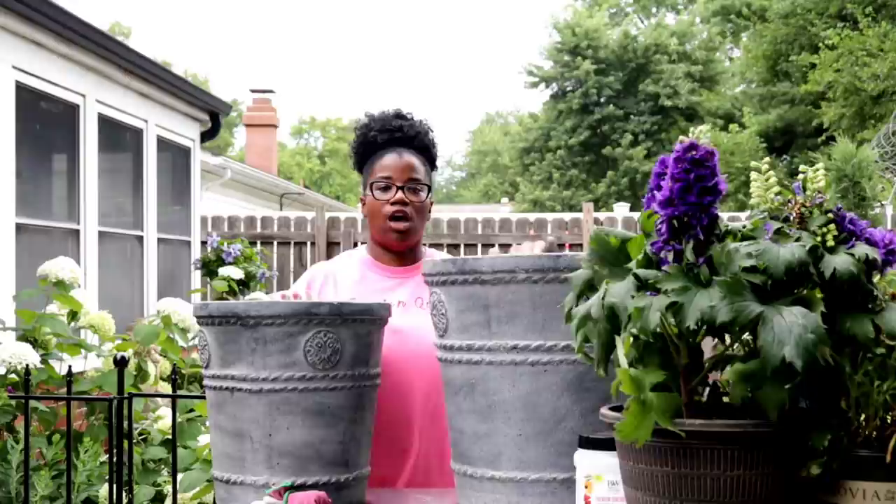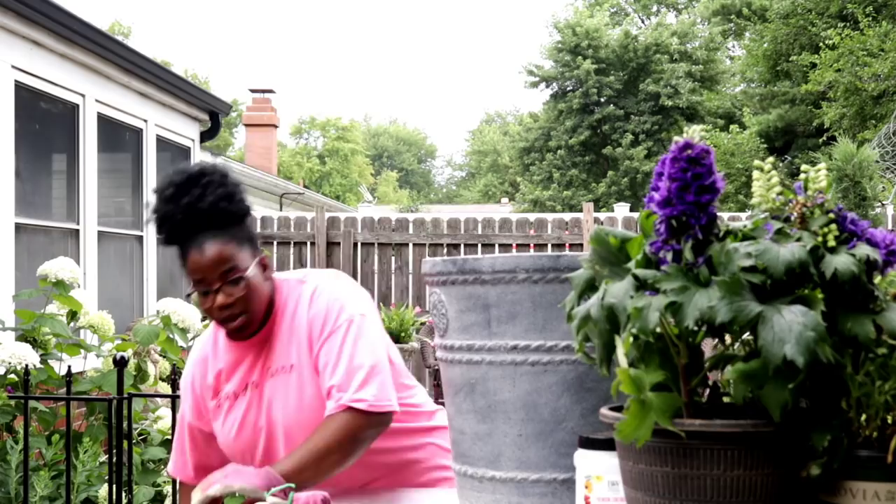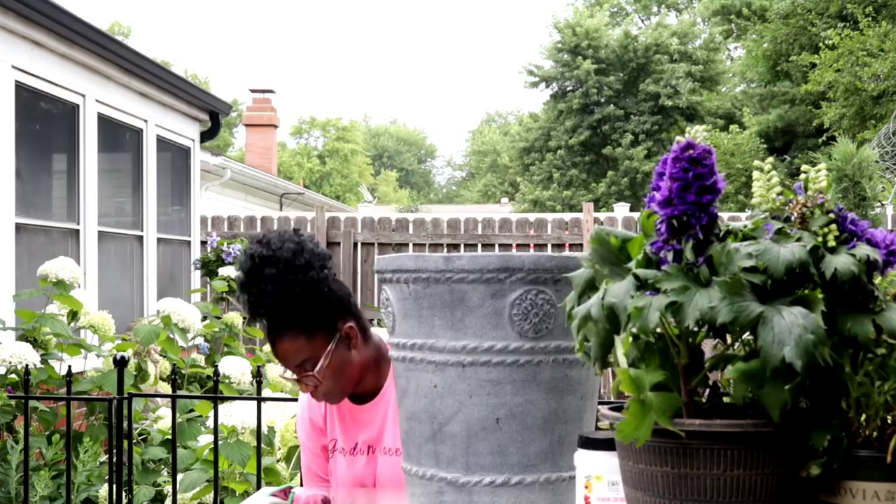I'm going to go ahead and just set the smaller one off to the side, and then we'll start working on the big one so we'll have room to work. Because we're going to have to do a little bit of work to get the look that we're looking for in these containers. We'll go ahead and get our soil inside of there.